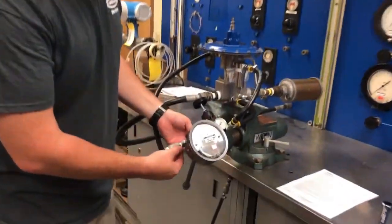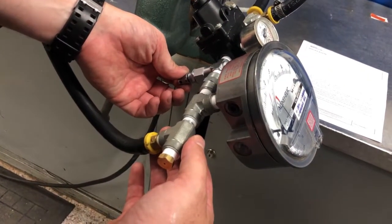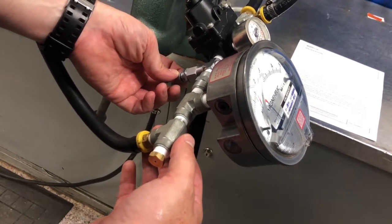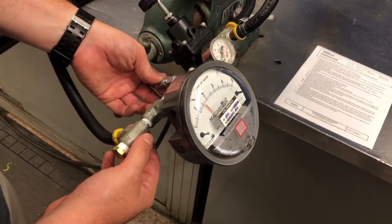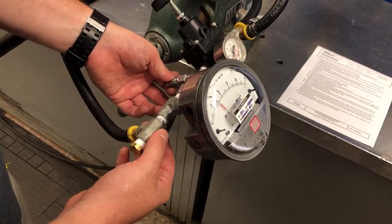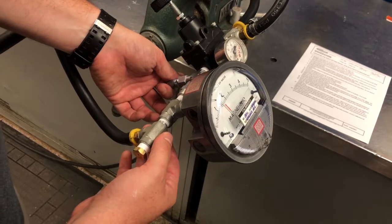At this point it's off. I'm going to use the metering valve to decrease the pressure in my sense line, and the valve will open. Then I'm going to slowly increase the pressure in my sense line to my set point, and the valve will shut off.